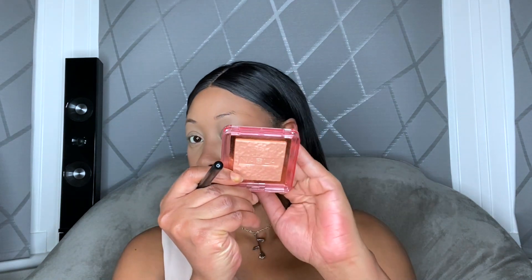For highlight, I'm going for a subtle highlight. I'm using my Nabla Skin Glazing Highlighter in the shade Privilege. I'm just going to do a light dusting of highlight on the nose, on my forehead, cupid's bow, and for my cheeks I'm using a Fluffy brush.